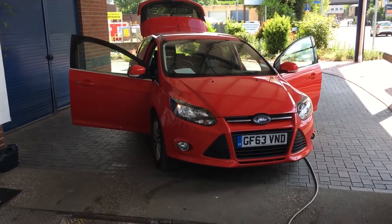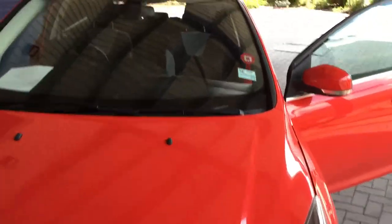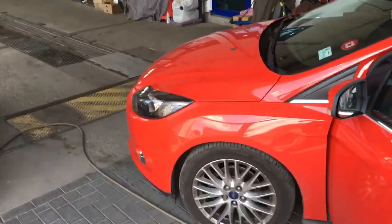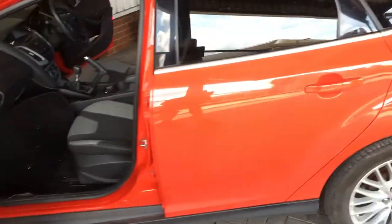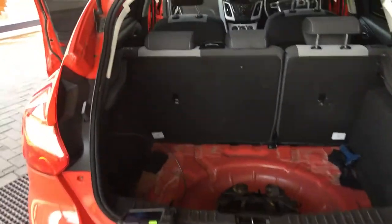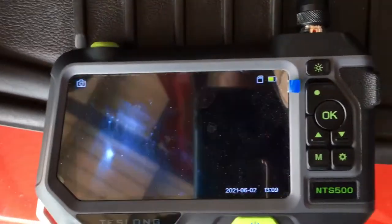Today on this 2013 vehicle, we've done the 28-point check for a water leak. We've done the front scuttle area — it's clear of debris, so it's all draining out the bottom fine. We've done the front door cards and the rear door cards, they're all fine. Done the rear lights — they're fine. All the door rubbers and the boot rubbers are all fine, no leaks there.